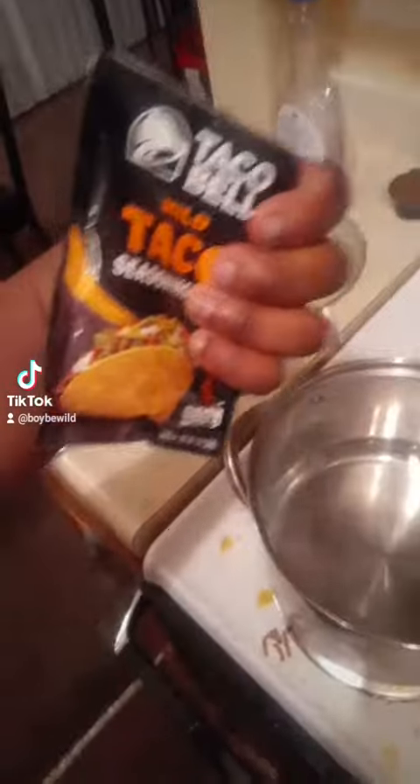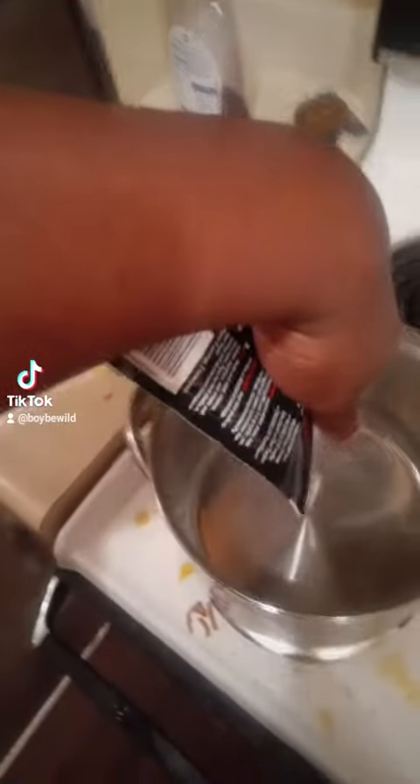Now for these baby tacos, we are going to do the water boiling formation. We're going to dump the taco seasoning into the water.